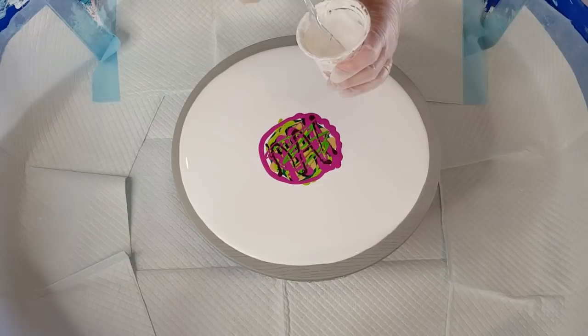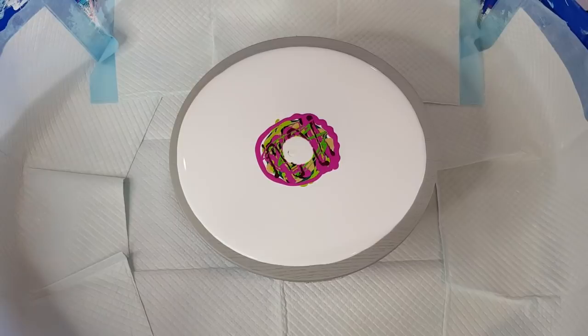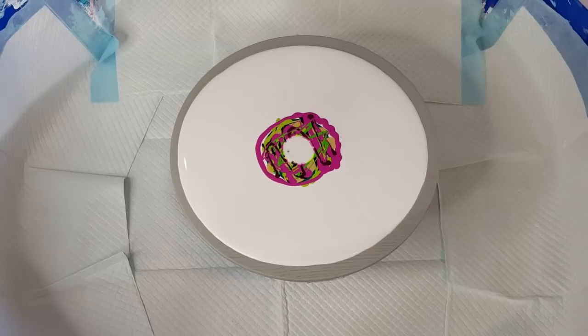I've got a spoon — last time I poured it out and I got too much, so let's see if I can just put it on with a spoon. Go around twice. I just hope I've got enough paint. I said I'm only going to take the tops off — I know how much to put on — but hopefully this is enough.